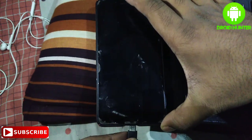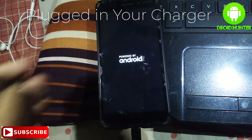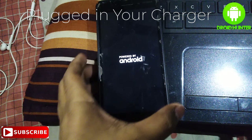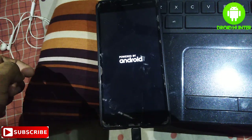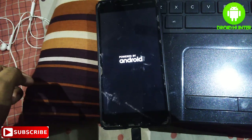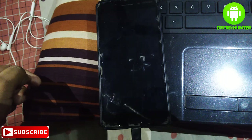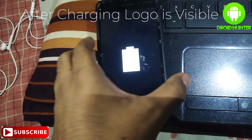First, you need to plug in your charger. This is the only way to go into recovery mode on Nokia 6. Then, after the charging logo is visible, you need to proceed.